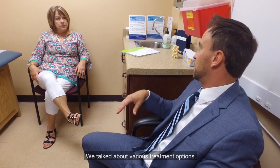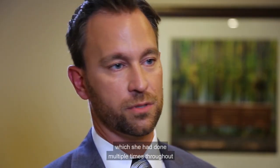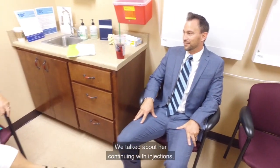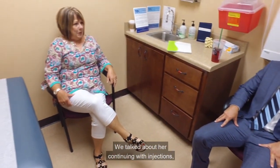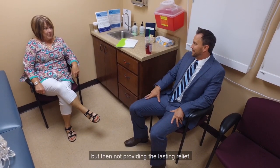We talked about various treatment options. We talked about her continuing physical therapy, which she'd done multiple times throughout her 15 years of pain. We talked about her continuing with injections, which helped for a short period of time but did not provide any lasting relief.